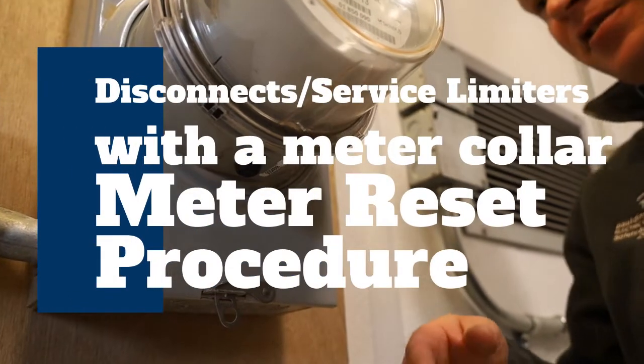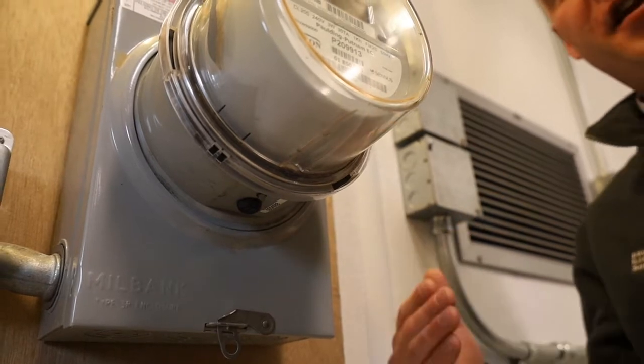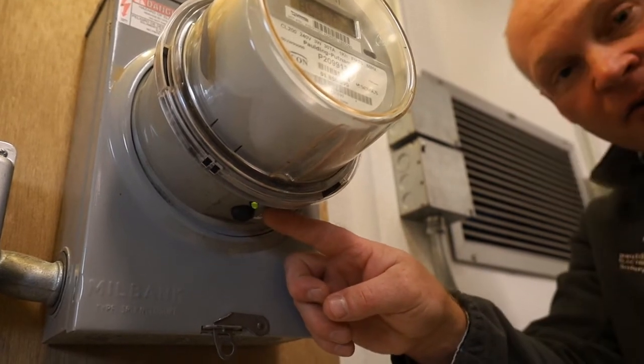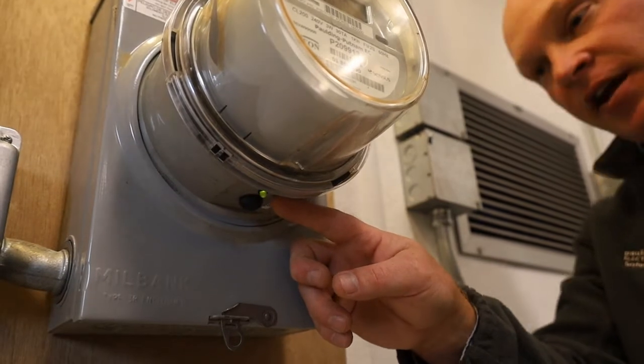If you have a disconnect collar on your service that needs to be reconnected, whether it was for disconnection or for limitation, the light on the bottom of the collar will be flashing green, meaning that it's ready to be connected or armed to connect.